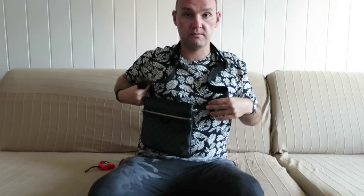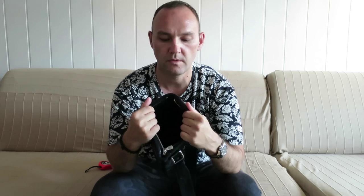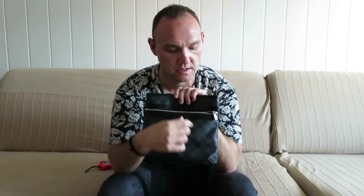So the bag is worn like this. The bag itself has two compartments: one big one here, and another one which is zipped. And another one in the front which is also zipped.